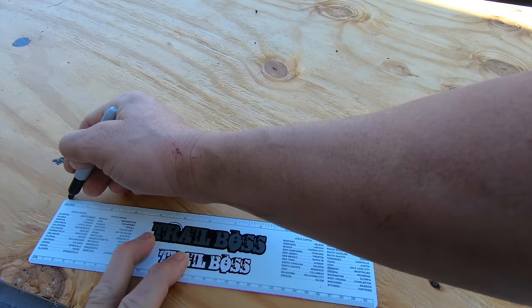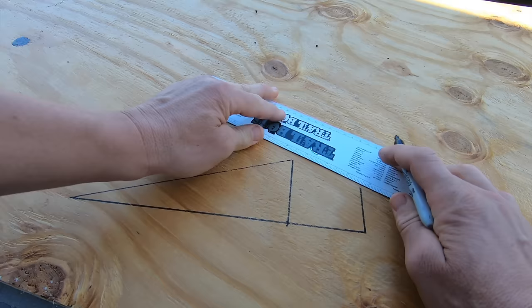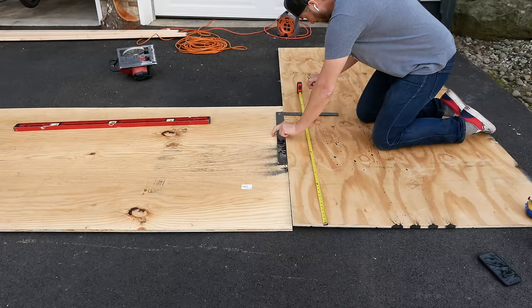We're going to build the landing first, and for the landing we're going for straight Evil Knievel style — long and mellow. The ramp that my buddy Mike had in his driveway was three feet tall, so we're going to make this one 42 inches tall, a little bit taller so it's a little bit steeper, and then the overall length of it was 12 feet.